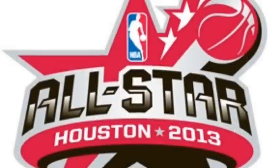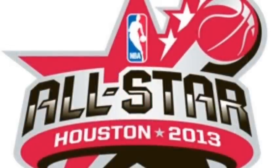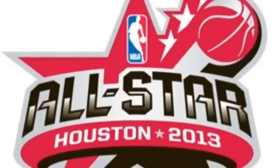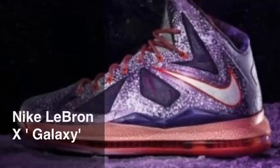Hey, what's going on guys? Today I'll be doing a review of the 2013 All-Star shoe releases, so let's get straight into it. Here we've got the LeBron tens with the laser purple, strata gray, and total crimson.